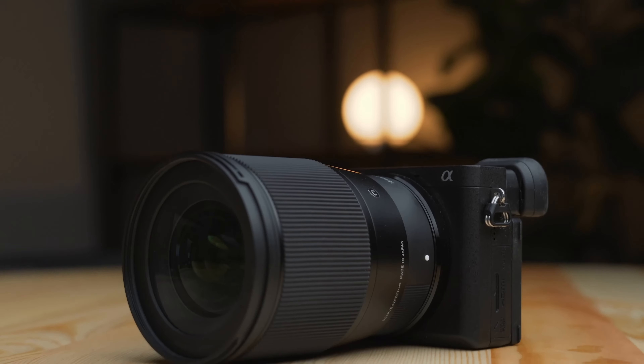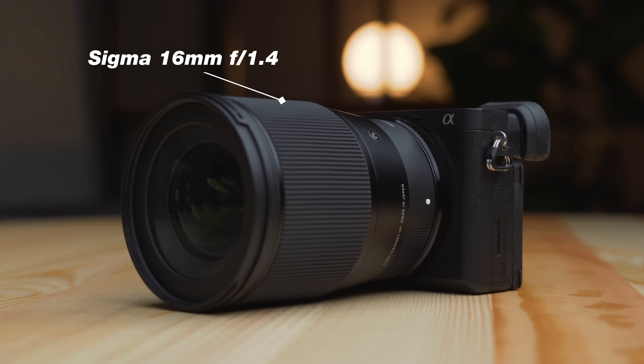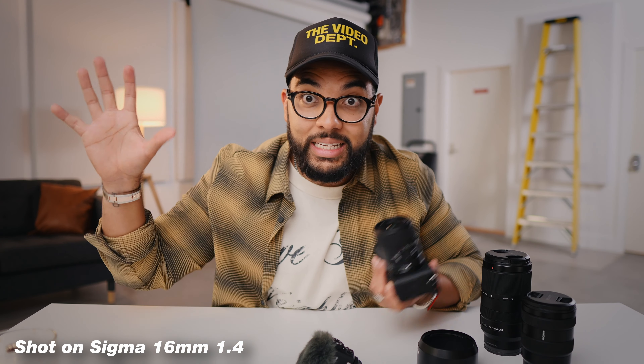I would almost recommend two prime lenses: the Sigma 16mm lens to shoot YouTube talking-head videos like this, and the Sigma 30mm lens — which is very similar to a 50mm nifty-fifty look — giving you that same focal length for great headshots and compressed images. Right now I'm using a Sony FX30 to film this with the 16mm f/1.4, so you're going to get a very similar image to what you're seeing now when pairing the a6700 with the Sigma line of lenses.